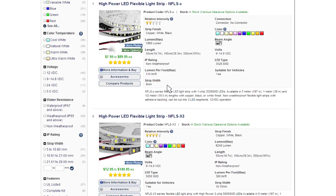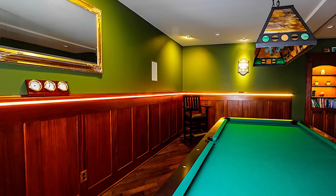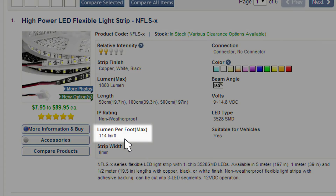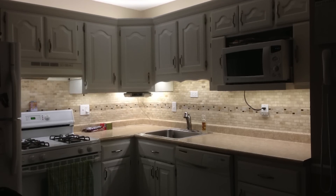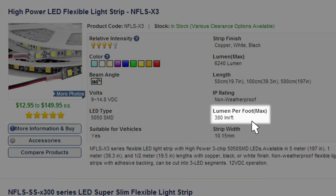The first determination that we need to make is: is this going to be accent lighting or task lighting? For accent lighting we would go with the standard density, or the Dash X series of strip, because the luminosity is not as high. If we need task lighting — for example, under cabinet lighting — we're going to want the X3, because it's going to be a substantially brighter output strip.